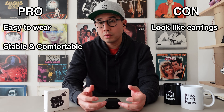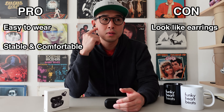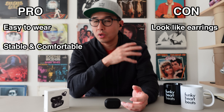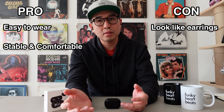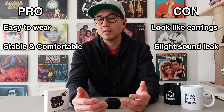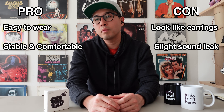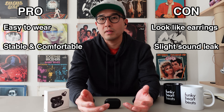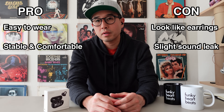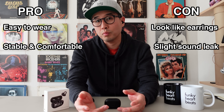In terms of sound, the quality is great. However, because the speaker is further away from the eardrum, the good thing is that it doesn't really hurt your ear. But the downside is that there is a tiny bit of sound leak. You can only hear it when you're in a silent room. If you're in an environment with a lot of people — like a coffee shop or outside — the sound leak really doesn't matter. But if you're in a silent room, at work, or in a library, and you have the volume really high, the person next to you will be able to hear it.